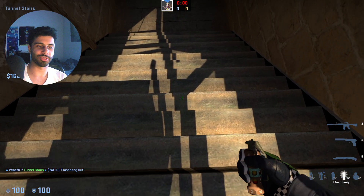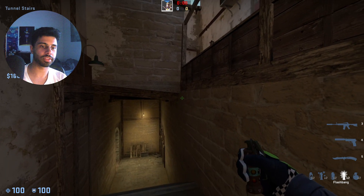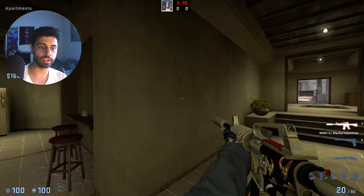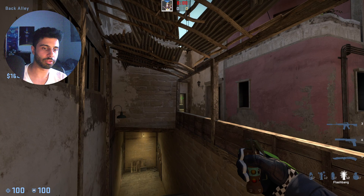Here's a really useful flash that you can use. If you know there's an AWPer who likes to post on top of apps and just holds that, and every time you try to cross this angle it's a bit annoying. This flash is basically designed to get you that apps control and deny any rifler who's playing aggressive right there.